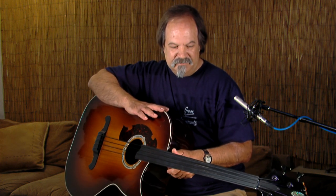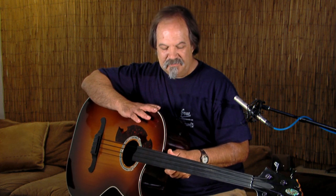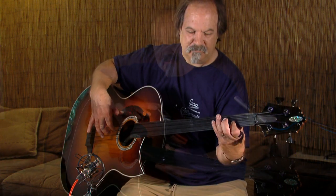So it's an instrument that's got a very acoustic tone. I don't think you'll find something that is going to be any better than this instrument.